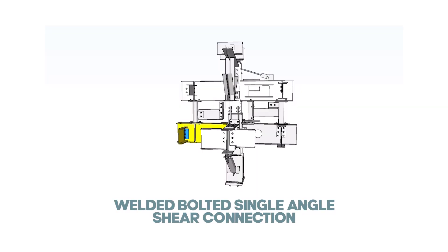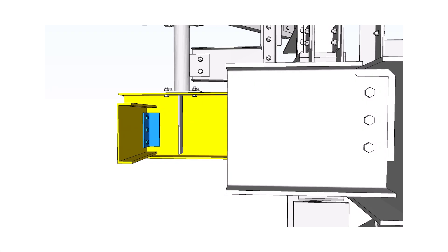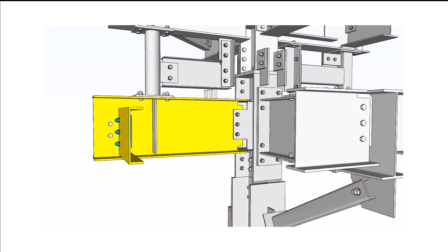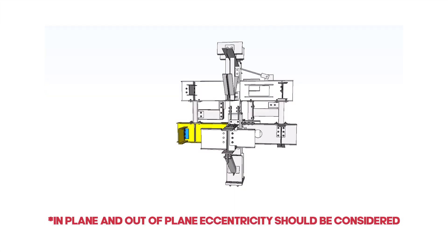Welded-bolted single-angle shear connection: In this type of connection, the single angle is shop-welded to the supporting girder and field-bolted to the supported beam. This is a one-sided connection, and in-plane and out-of-plane eccentricity should be considered.